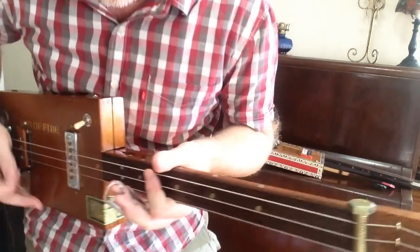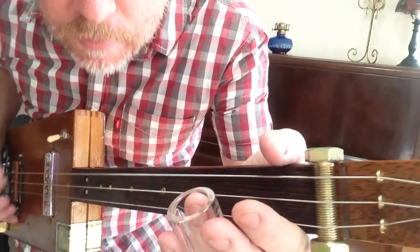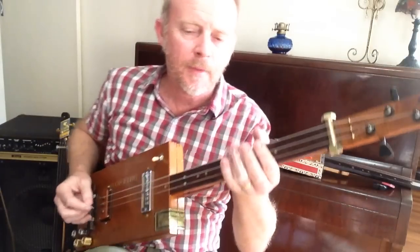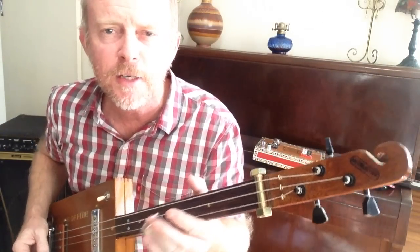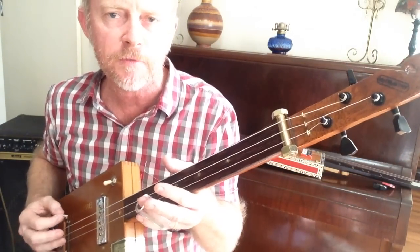Alright, how are you doing? Ball and Biscuit by The White Stripes. This one's for Walter and Turogy. This is the Ball and Biscuit for you — it's this little riff.